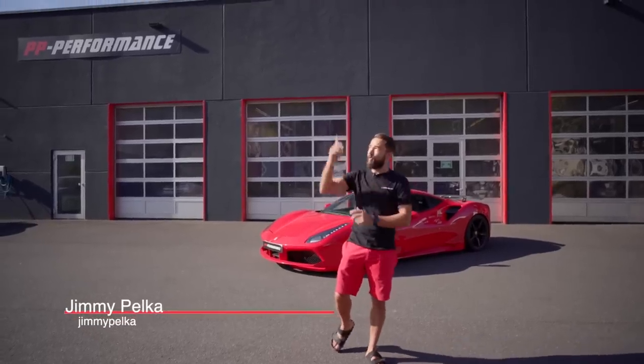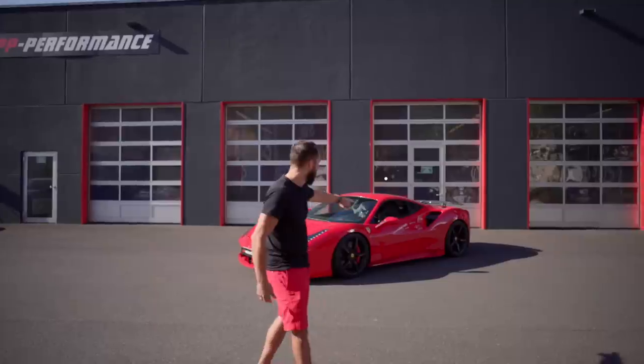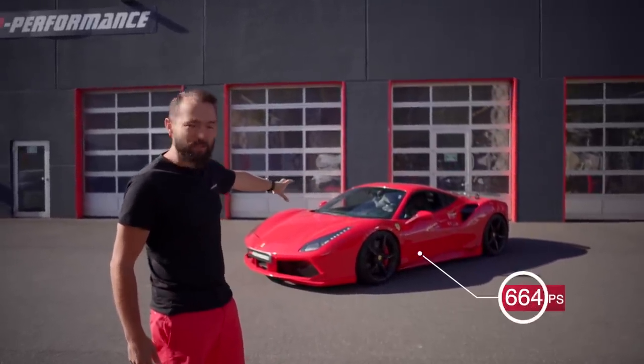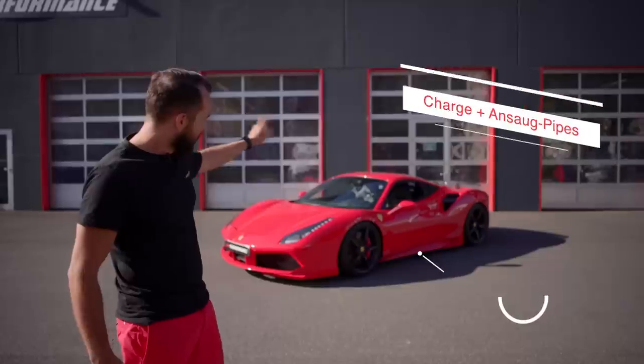Welcome to a new day — the sun is shining. We have a wonderful red Ferrari 488 GTB here with 670 PS, built by Novitek.